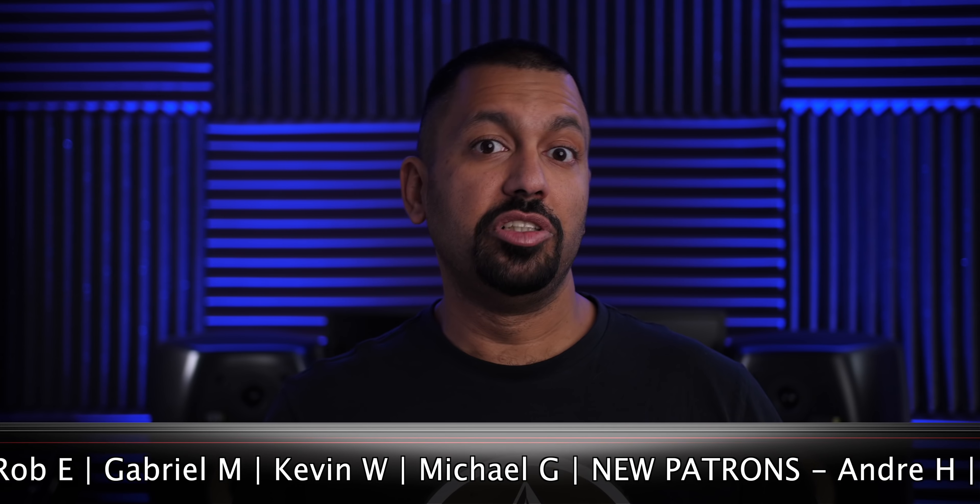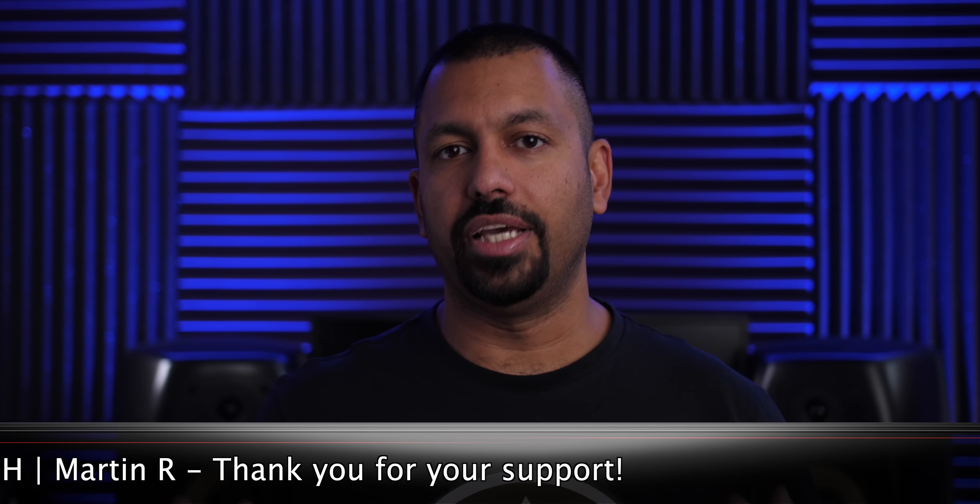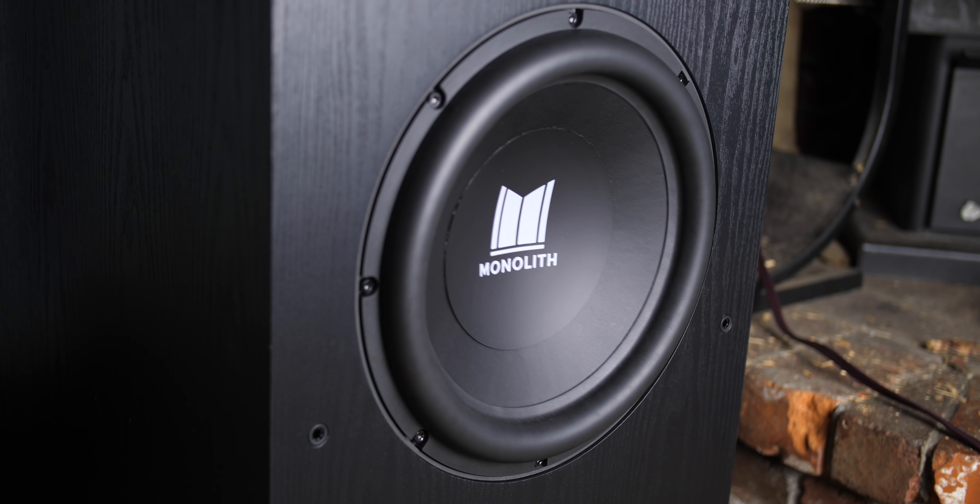Everything is being run by a Denon AVR-X6500H. When I ran Odyssey and started watching movies, I was actually not that impressed initially. I thought that because I'm used to the SVS PB4000 — my living room space is over 4,000 cubic feet and opens up to a kitchen and stairwell, so there's a lot of air to move. I didn't think this 12-inch subwoofer was up to the task until I went to the level knob and jacked it up to around +5dB, and that's where it needs to live, at least in my room.